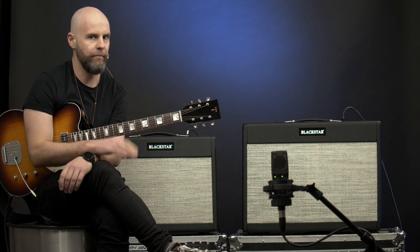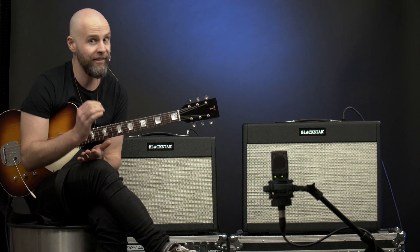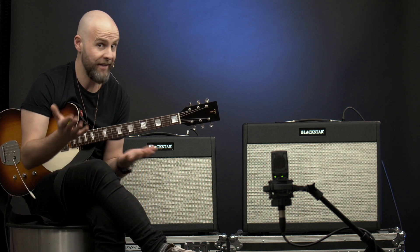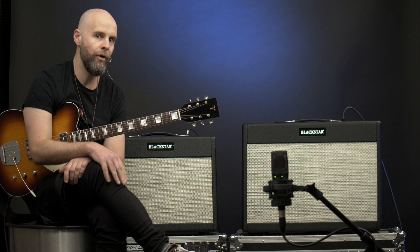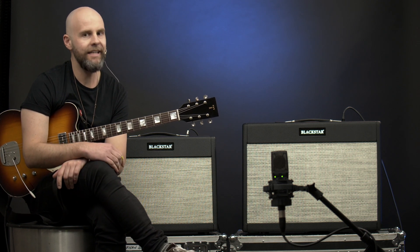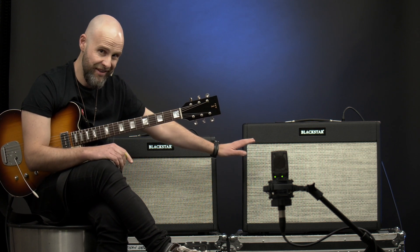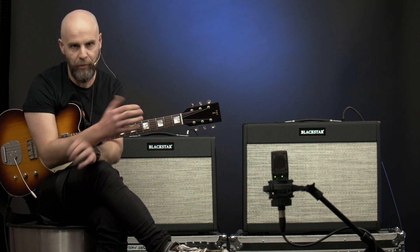Not only that, Blackstar have maintained their ability to claim that these are the lightest weight tube amps in the world, and these are — they say — 43% lighter than your average amp. Now if you know a Vox AC30 or a Fender Twin, it is backbreakingly heavy. At just 16 kilos, this is so light and so movable, which is what we all want.